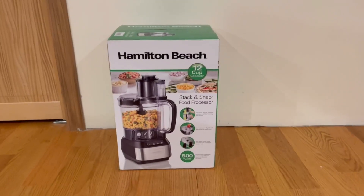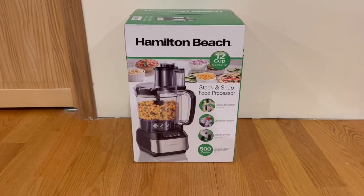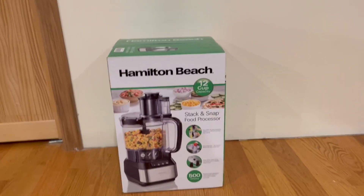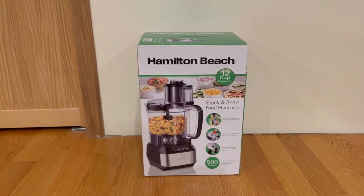Hey guys, Quick Reviews back here to run a review. Today we're going to be going over the Hamilton Beach Stack and Snap food processor. In this video, I'm going to go around the box and then open it up and show you guys what's inside.